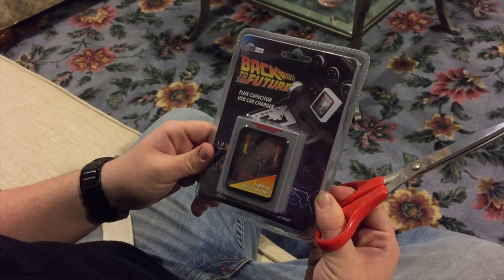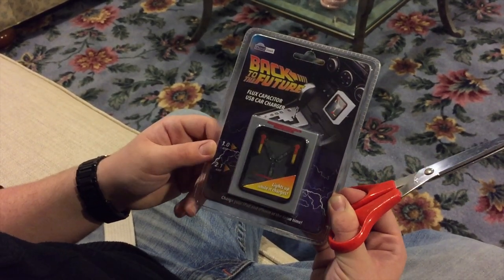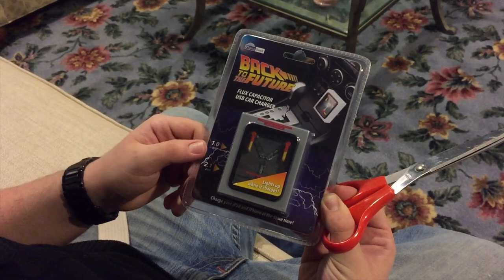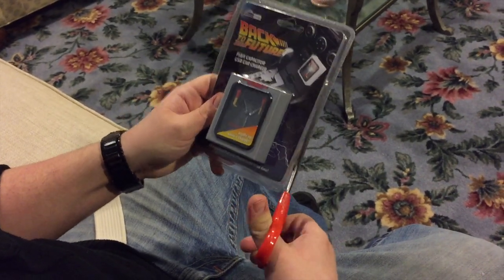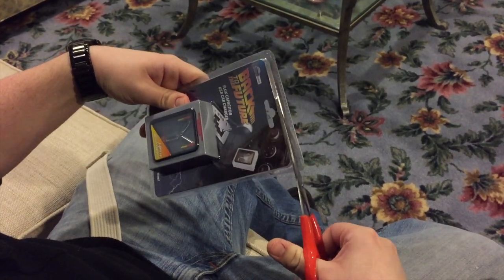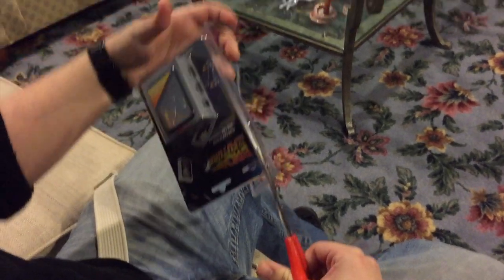It's from ThinkGeek, and it's the flux capacitor, as we all know. It actually tells us right here what the amp is for each USB — one amp right there and two amps right there. But let me just cut into this without wasting any more time. I don't want this to be a long, stretched-out video like we always do over here at Geek Kings.